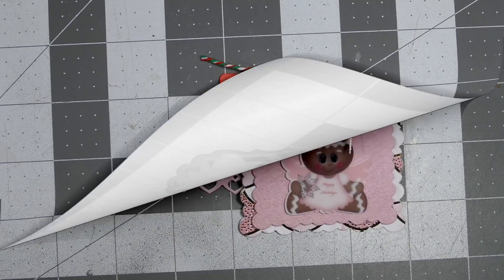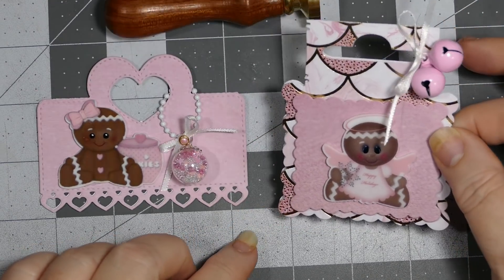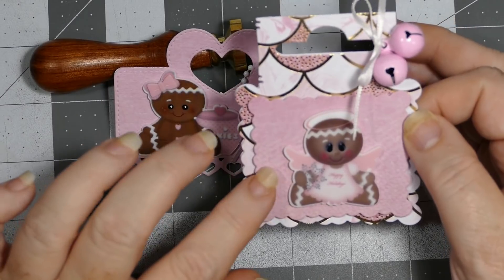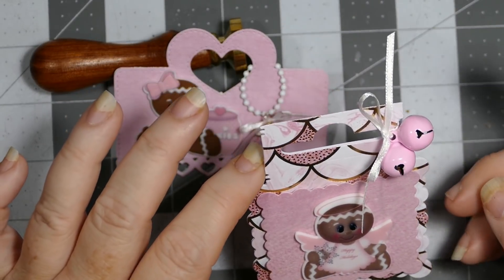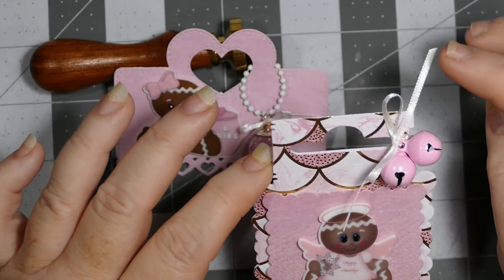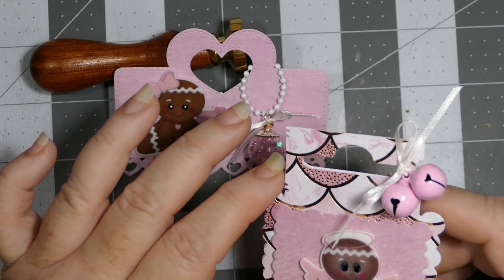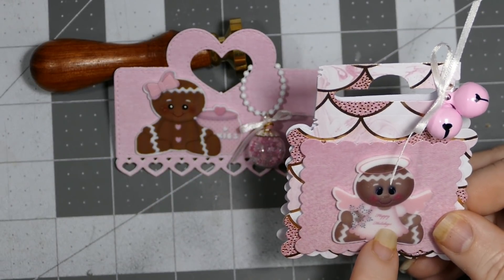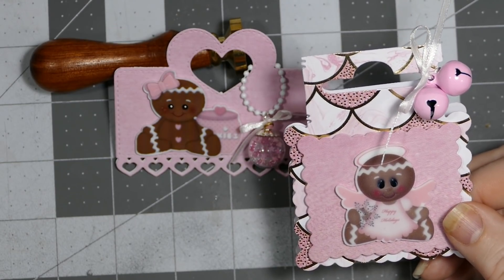I'm back with my last two and I decided to do little gingerbread again. This is another tag - similar shape to the first gingerbread one. I used a little plastic embellishment that I got from Elegant Embellishments last year. These are some pink bells that I got from AliExpress, and I used a tiny bit of white ribbon to tie them on. This is from one of the hot paper pads from last year, so I used it to get the pinks. This little figure says 'Happy Holidays' and is holding a snowflake with a little halo - absolutely adorable.